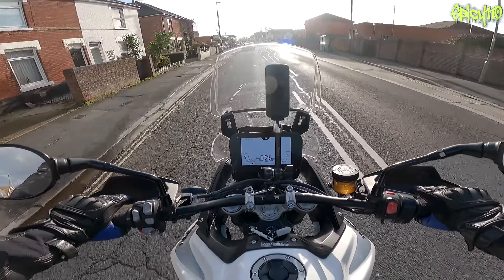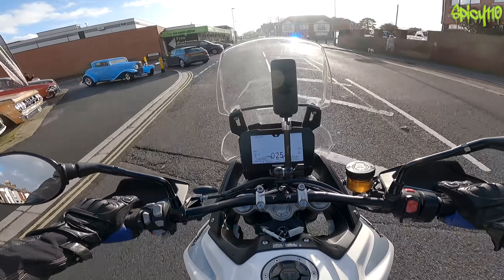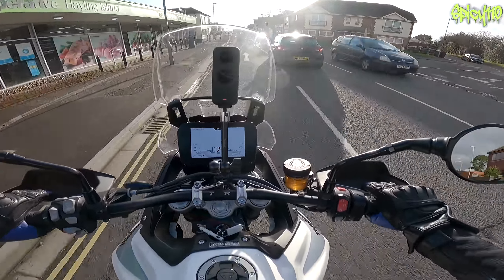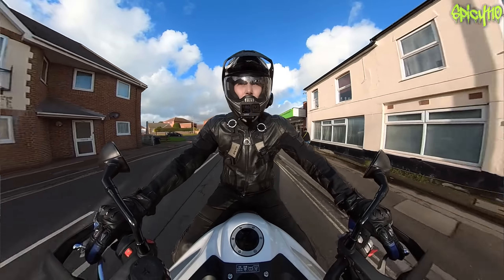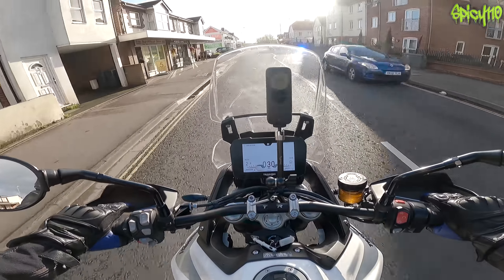I just realized I've not said anything for ages - I'm recording a video, why am I not vlogging? I'm just enjoying riding in the dry on a bike. It was just a trip to the shops to be fair, but it's nice to be out.